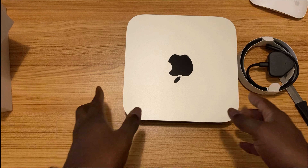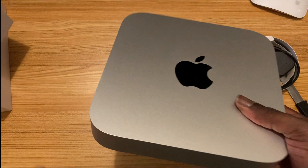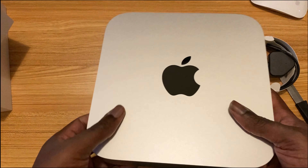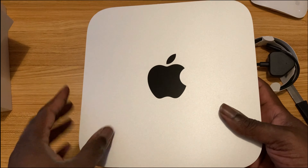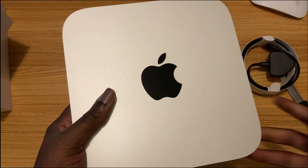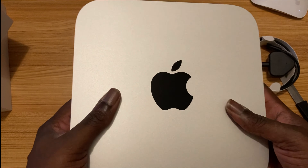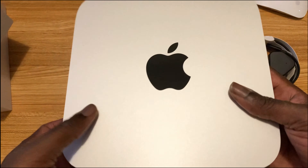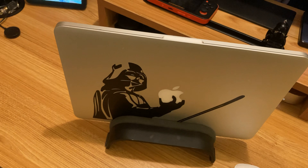I'm going to edit this video on it. The reason I got this is because of video editing and the reviews and benchmarks I saw — it's really crazy what you can do with this. This is the 8GB RAM version and 256GB storage. I'm not really concerned about the storage because I always use external drives.